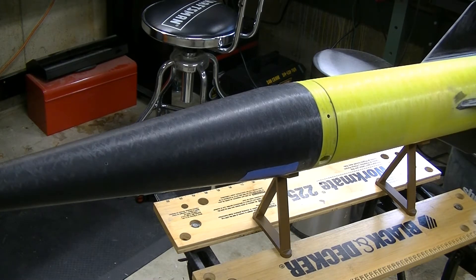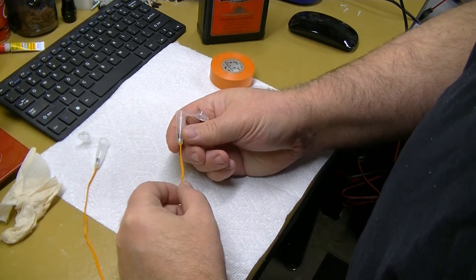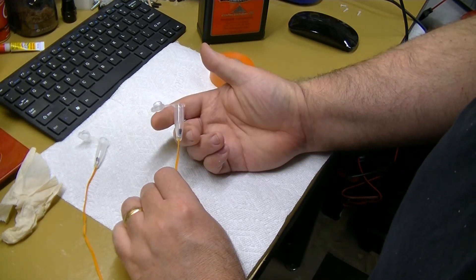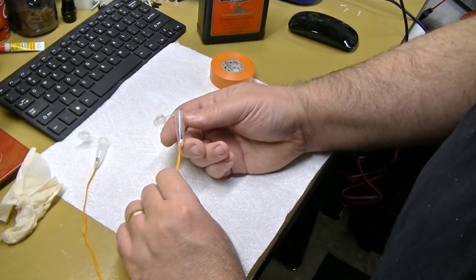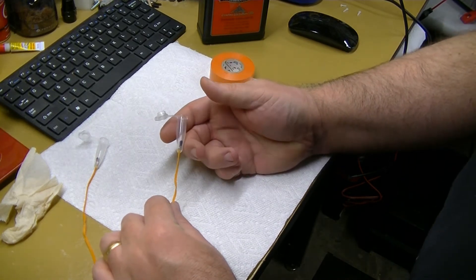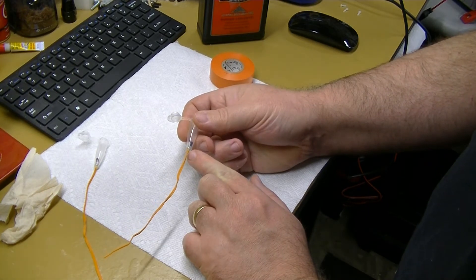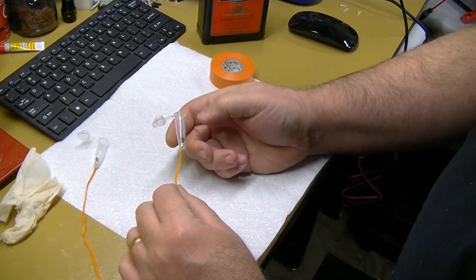I'm going to show you how I do my ejection charges — this is not the only way, but it's convenient and has worked well for me. These little plastic tubes are centrifuge tubes. You can buy them from Amazon or a scientific supply store. This is a 1.5 cc centrifuge tube. What I do is drill a hole in the lower end, pass an electric match through it, and then seal it with a little dot of epoxy, which makes it very durable — it won't come apart.